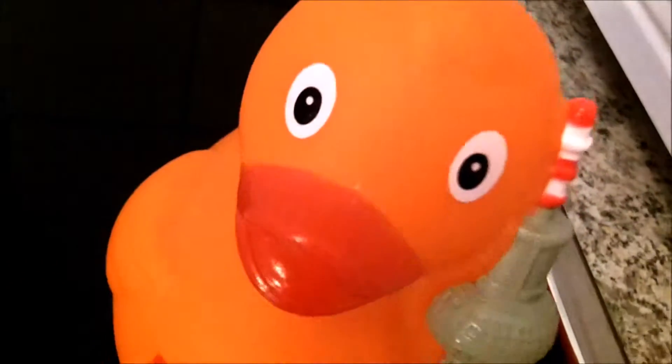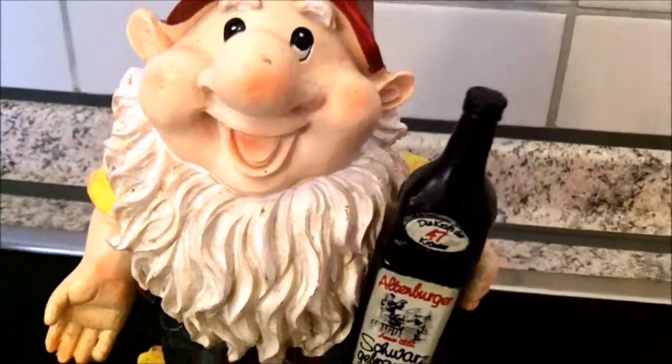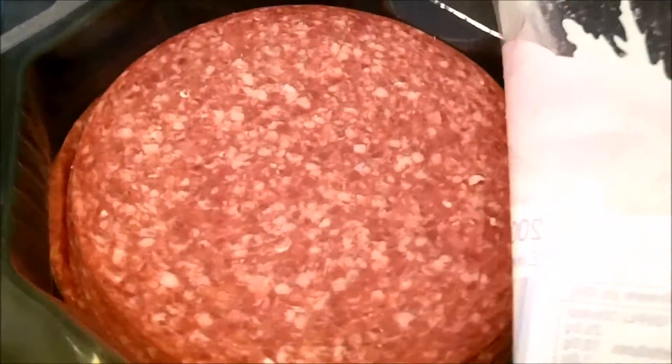Oh my god! Will I be able to do it? There is the bread. And there is the butter. And there is the garden gnome. And there is some cheese — Sandman's cheese. And there is some salami.